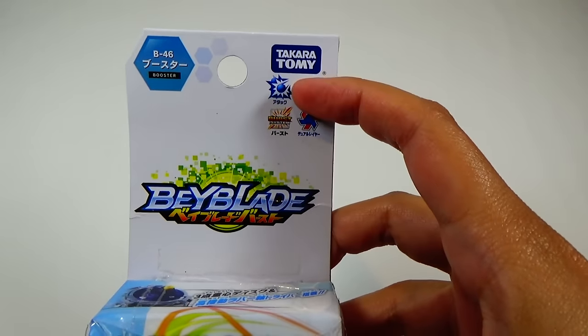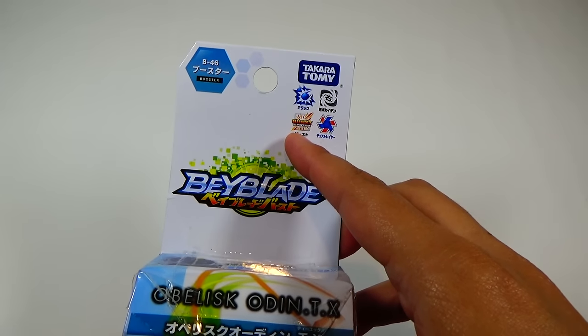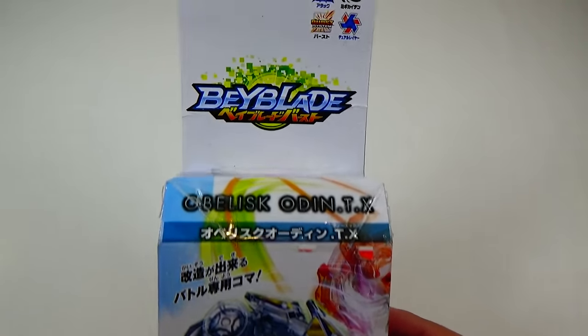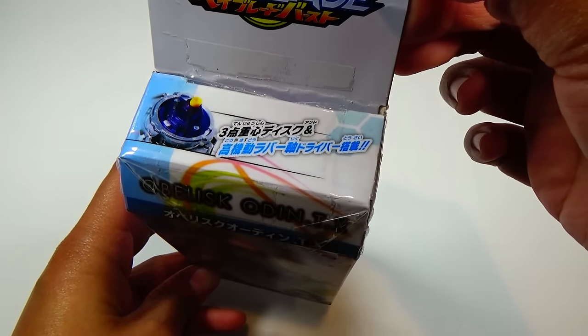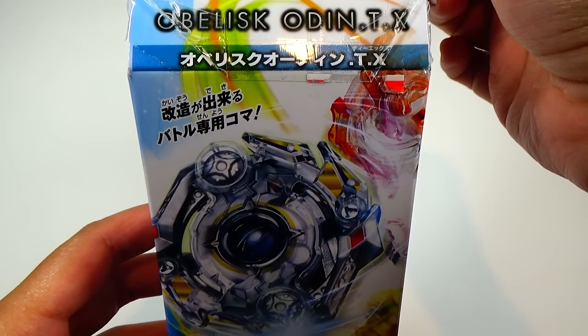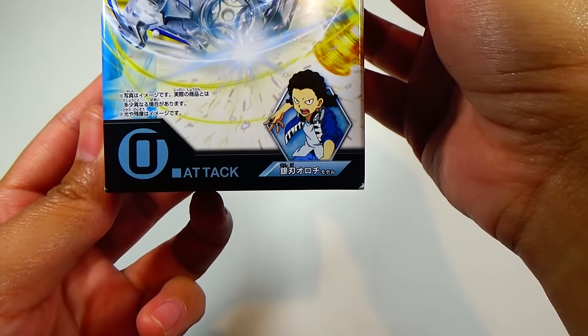On the top right, you got all the logos for this Beyblade. It is an attack type, right spin, part of the Burst and dual layer system by Takara Tomy. And here's the Beyblade logo. On the top, showing you the driver — the Extreme driver. So we have Obelisk Odin TX, a nice graphic right there, and the owner down at the bottom.